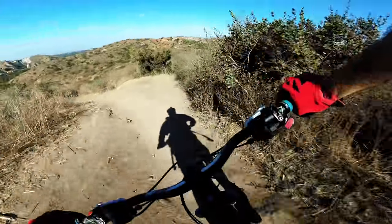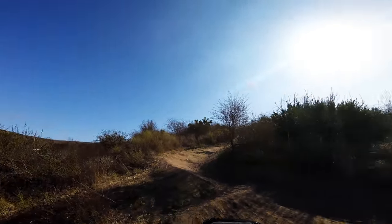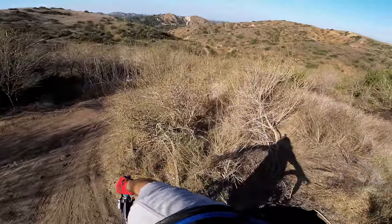The knee pads feel really light. Whoa! Got a little bump inside the trail. Right there, they're kicking me off.